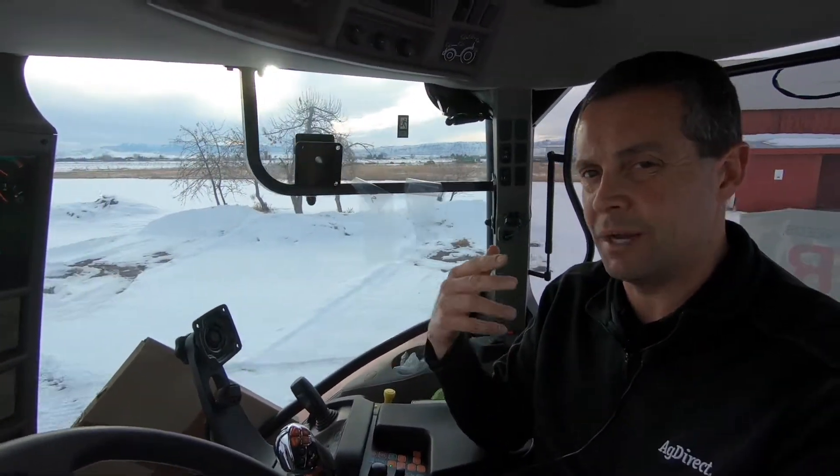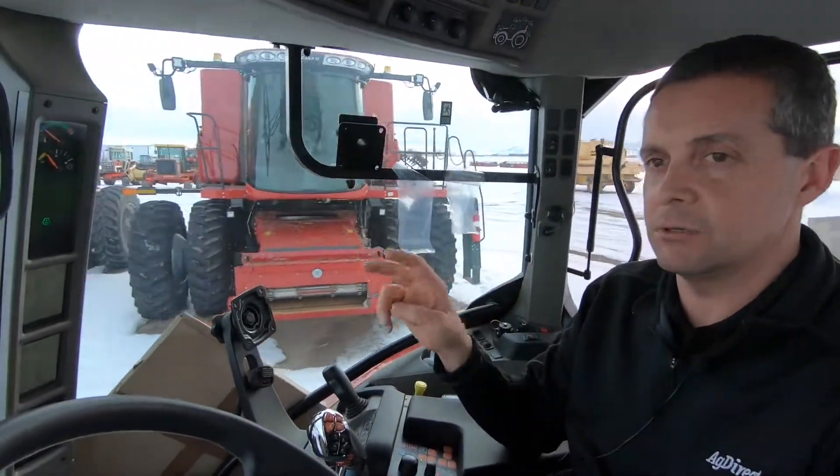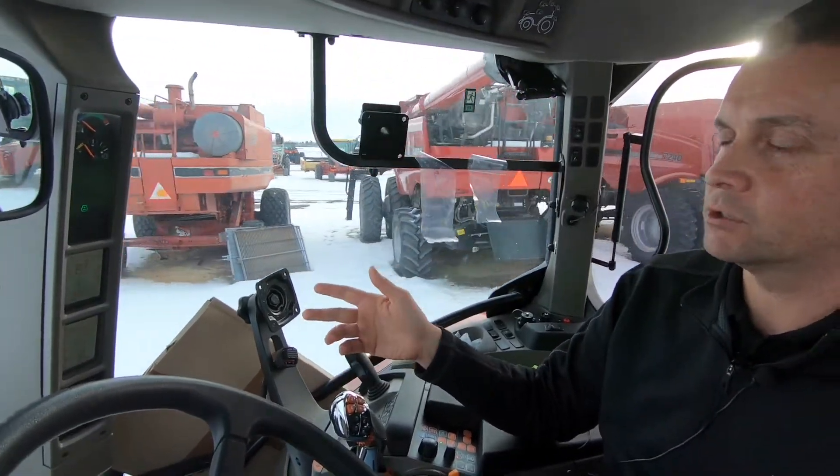I've had a lot of people say to me, well, why do I even need Smooth Shift? Shouldn't it always shift smooth? We can make it Smooth Shift for you on the loader, and that is wonderful. But when we're doing PTO work, we shut it off. That can be brought live in our monitor, and it works very well.